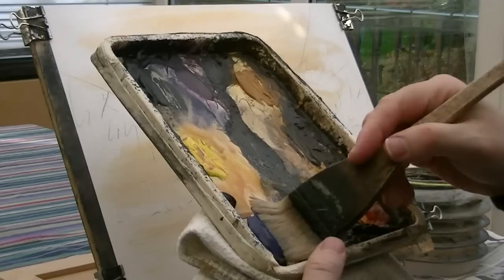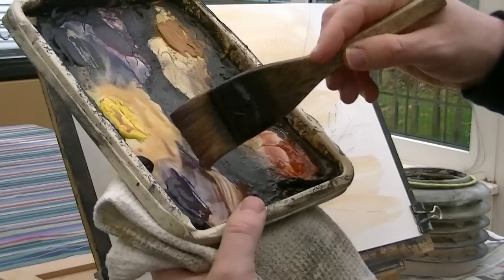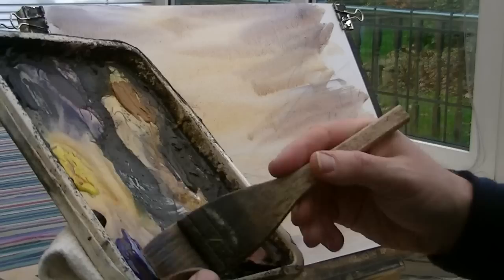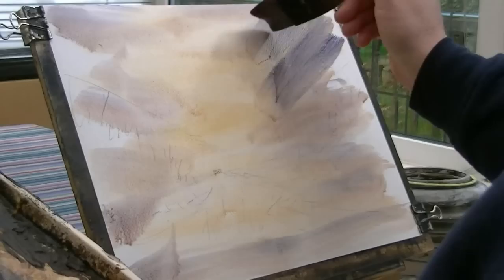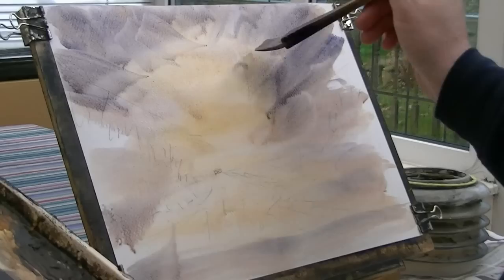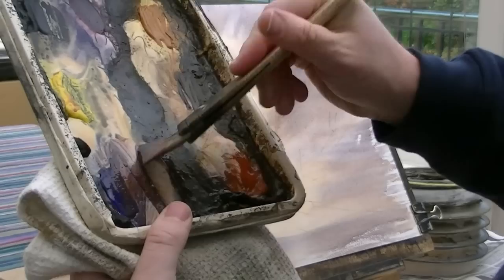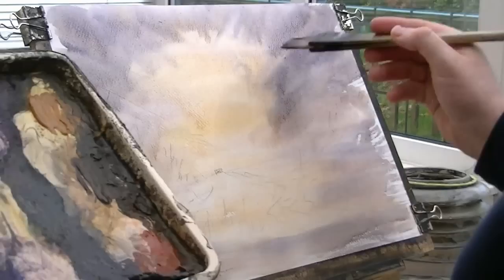Let's try a light red with a bit of ultramarine in it, and a few clouds up there. Same mix again, getting a little bit darker. Don't want to paint over this lighter area in the middle — trying to get some nice interesting colours going. Light red, ultramarine, a bit of crimson in there as well.